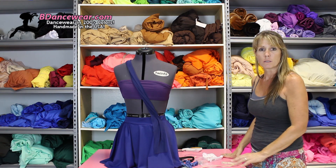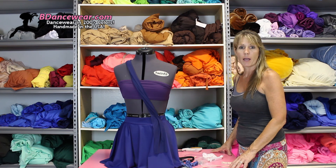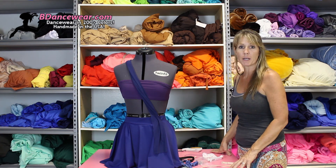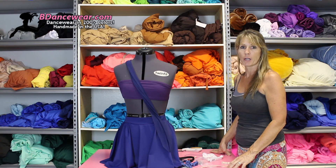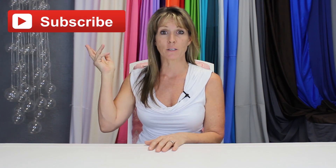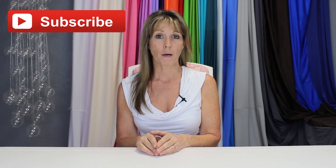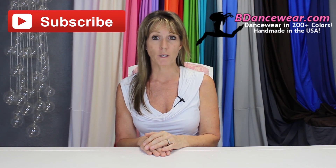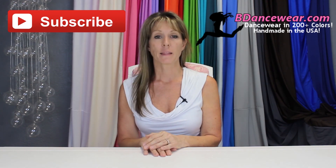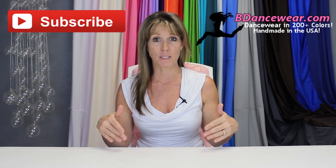I hope we've answered some of your problems that you come up against and wonder how to fix them. Look at Bee Dancewear if you're looking for lots of variety of colors or pieces of fabric that you can wrap on things. If you enjoyed this video please click here to subscribe — we're going to have a lot of great videos coming out. If you're interested in learning more about our dancewear, please click right here. All of our dancewear is available in over 200 colors and it's made right here in the USA. If you have any questions or an idea for a future video, please leave it in the comments below.